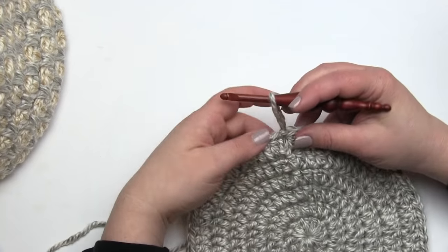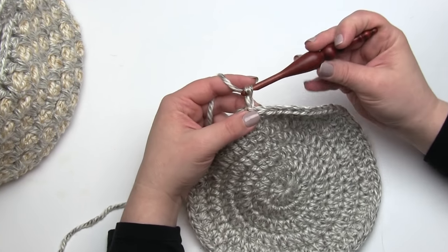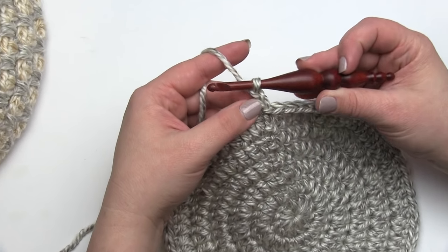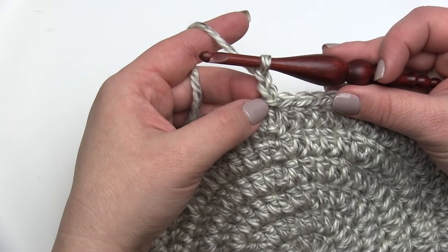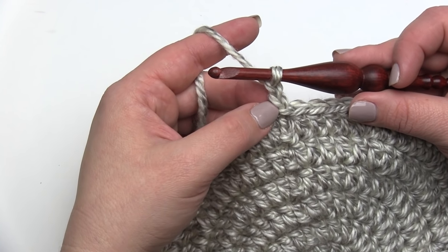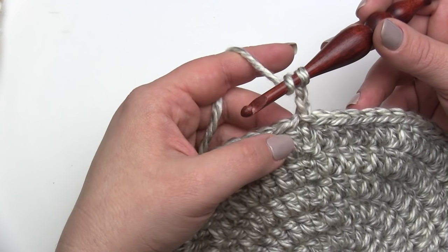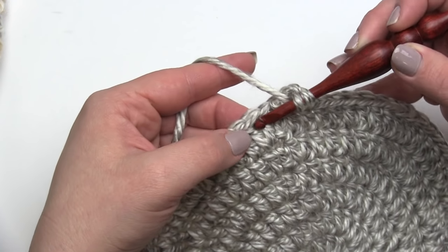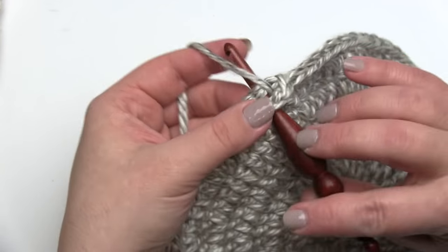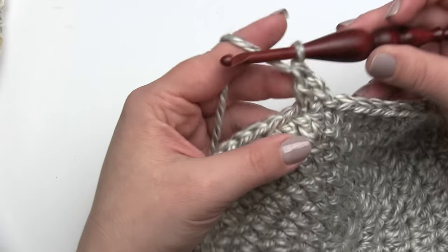To begin round seven, I'm going to start with a chain two — one, two — and this is going to count as the first half of our first double crochet two together. So this particular stitch is a little bit different than the rest of the round. From here I'm going to yarn over and then double crochet in the next stitch right there under both loops, and that will count as our first double crochet two together.